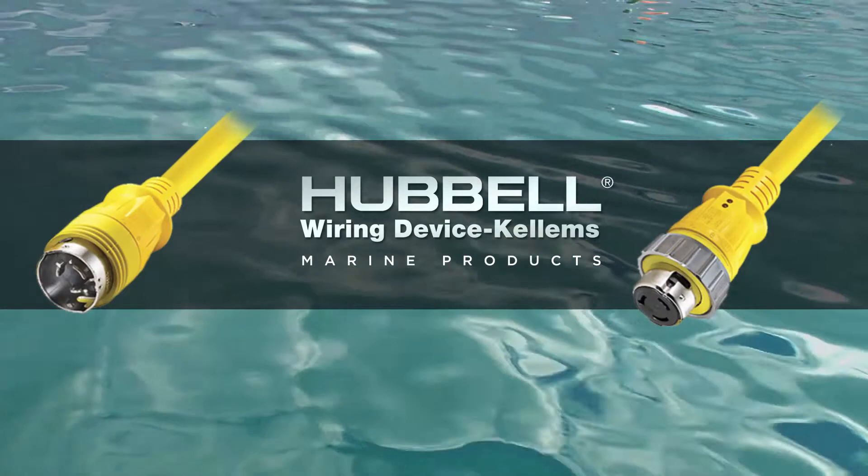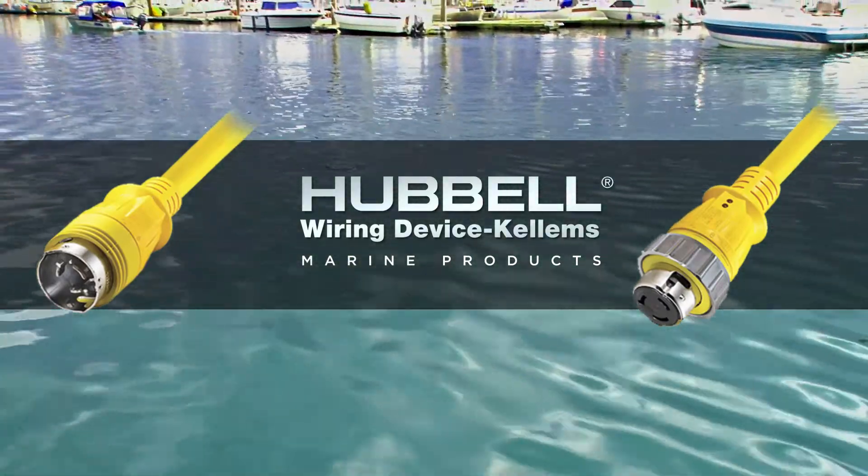Hubble marine shore power products — where the little details make a powerful difference.